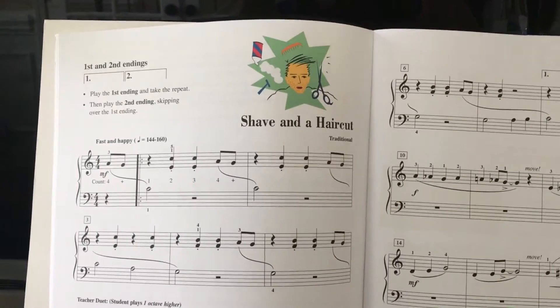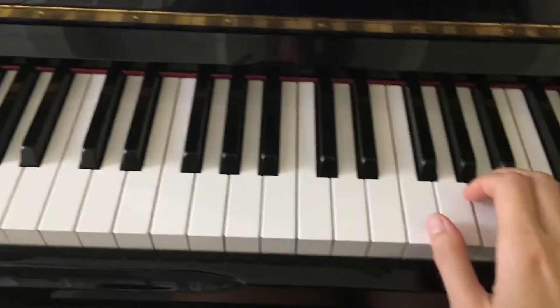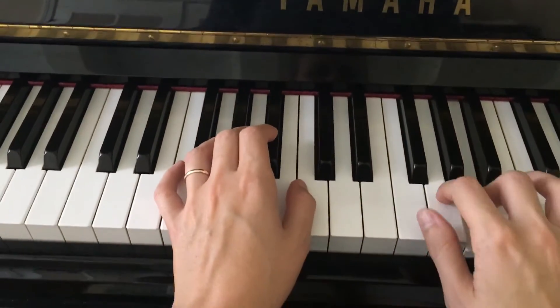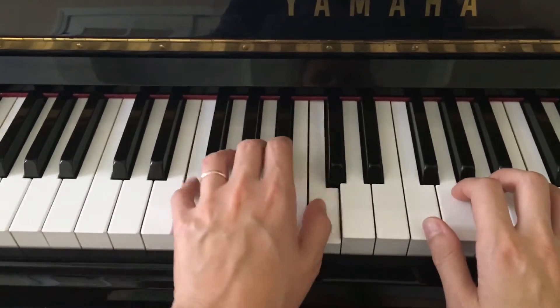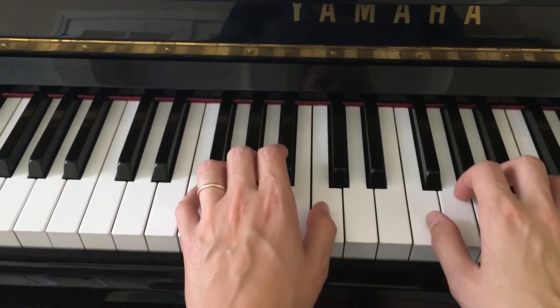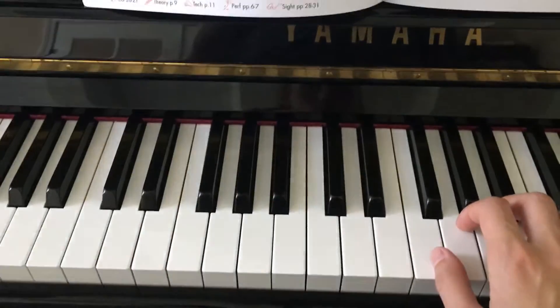Shave and a Haircut. This song starts in F position for the right hand, so the left hand is going to be also in the F position. Then on the second page, your right hand is going to move.